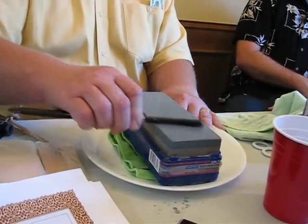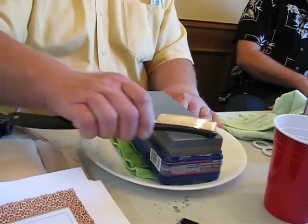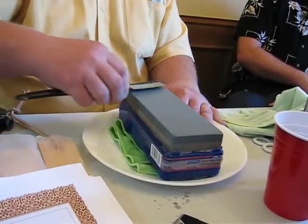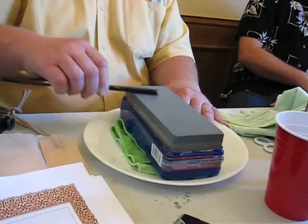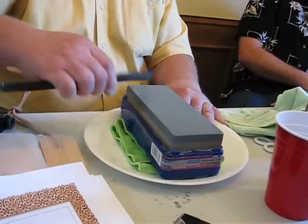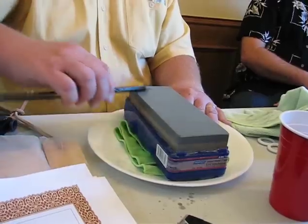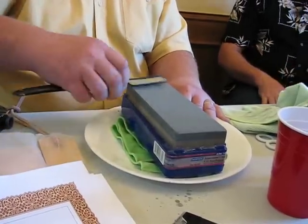Sometimes you'll find that you get like two-thirds of the edge developing on it, and you have to change your angles a little bit. Sometimes you wind up doing more like this to make sure you get the toe. But normally I'm just like this.